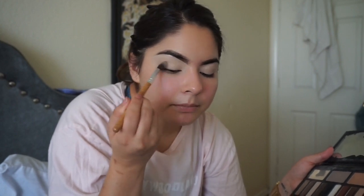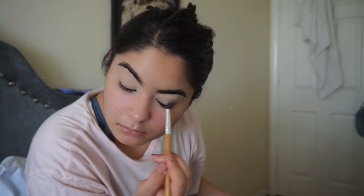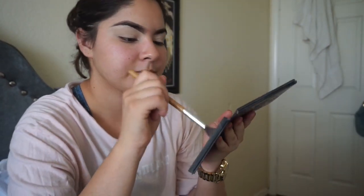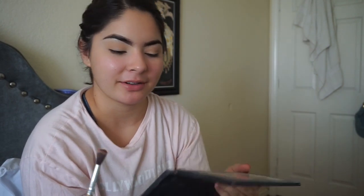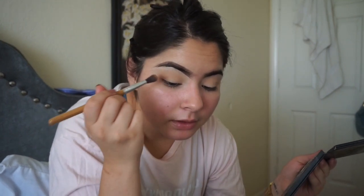Sometimes if I don't have translucent powder to set my under eyes, I'll go in with this one. Then I go in with this peachy color with the same brush. Then I go in with this — I don't know what this color is, like a brown, reddish brown, kind of a brick color — and I put that on the outer corner of my eye. Once I don't have a lot of product on the brush, that's when I start blending it in.